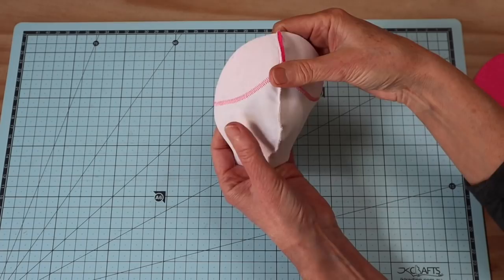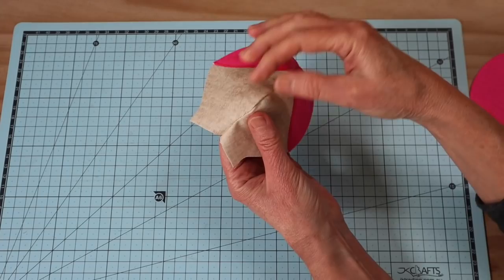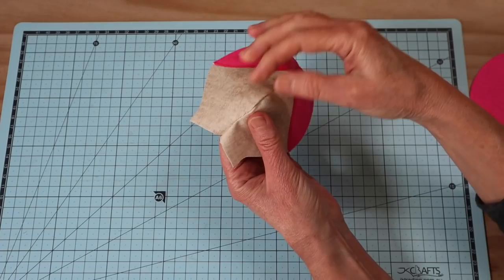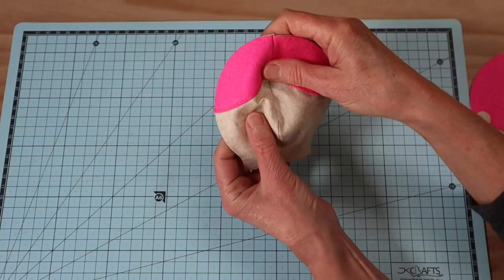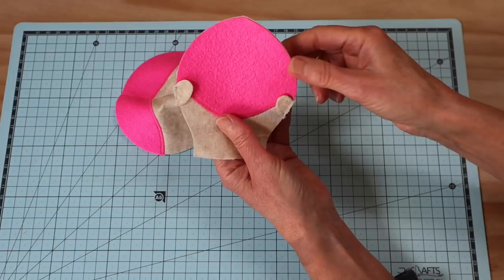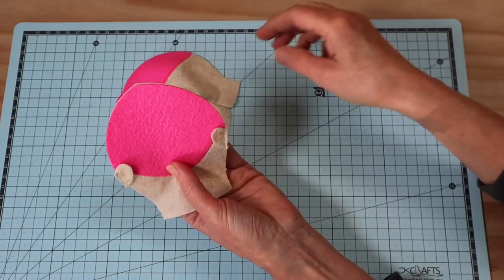That's what your center front seam should look like. I've gone ahead and clipped those curves on the front face — make sure you don't snip into your stitching. It just helps that front face curve really well. Pop that one through and make sure you really roll out those seams to give us a nice smooth finish. You can see that hairline has joined up beautifully.